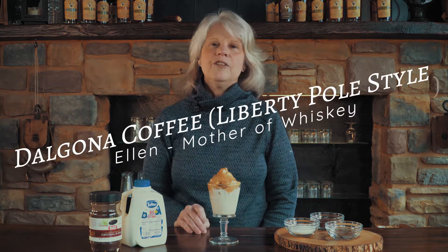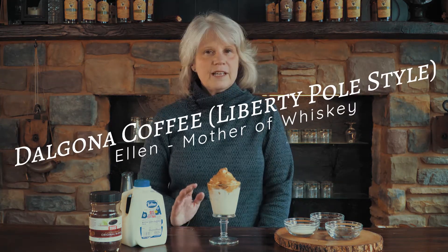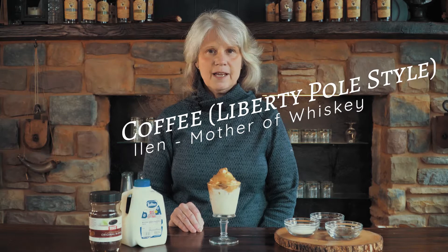Welcome to another episode of Housebound Happy Hour. I'm Ellen and today I'm going to show you a version of a drink that's going around on social media called the Dalgona coffee. All it is is a recipe from South Korea in which they pour milk over ice and top it with this beautiful coffee foam. Gorgeous.